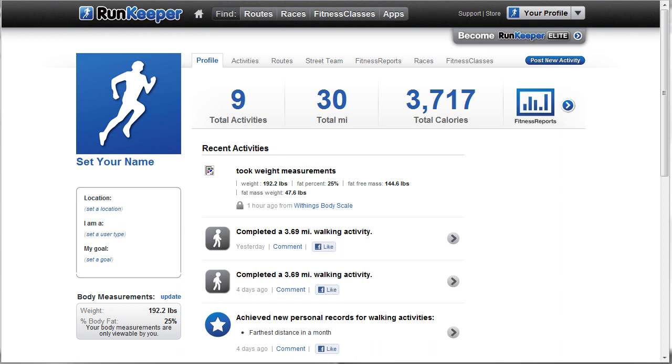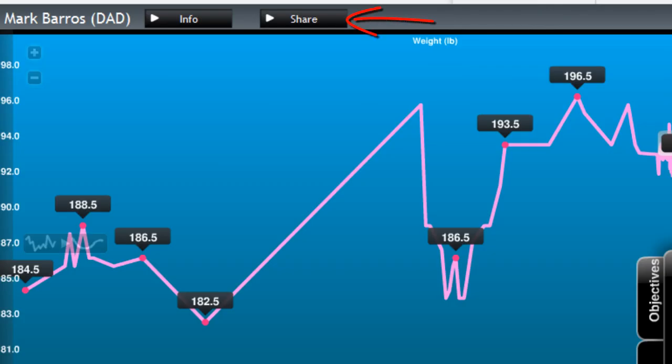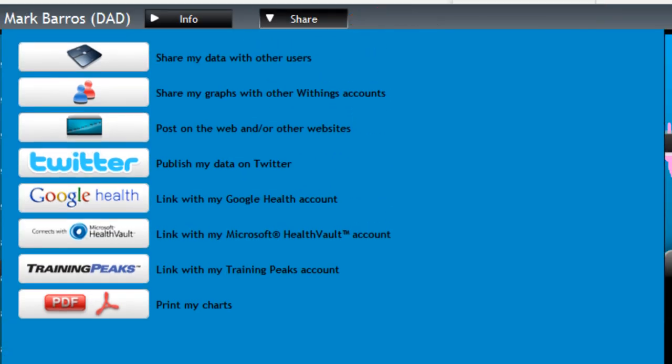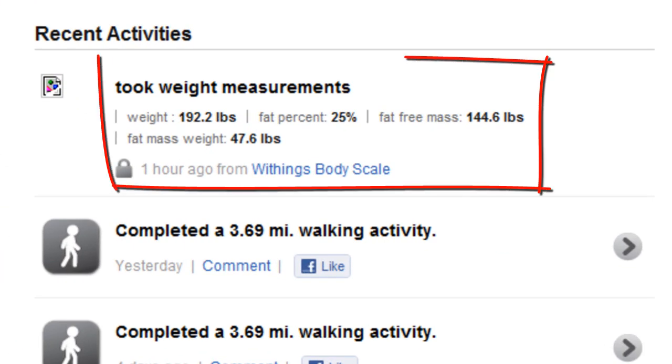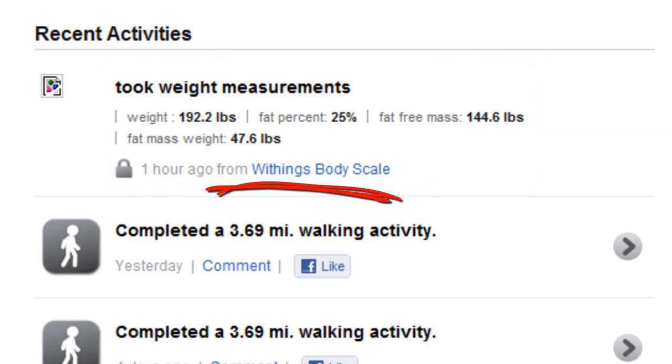Withings has great integration — they have APIs and all that stuff if you're a programmer. But you don't even have to be a programmer. They have a nice little feature where you can click Share and export it to different things, get different feeds you can post on other websites. So essentially I have my weight here and I don't have to do anything — it automatically pulls data from the Withings site using the shared API, and RunKeeper just knows my weight.